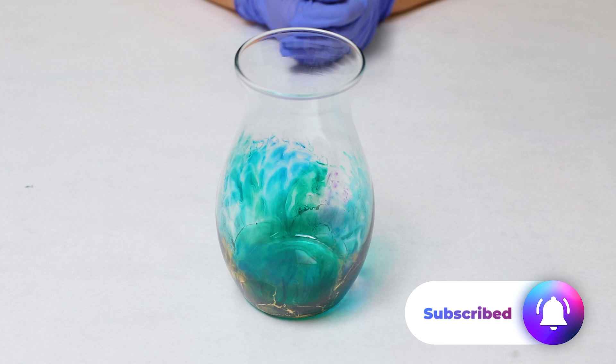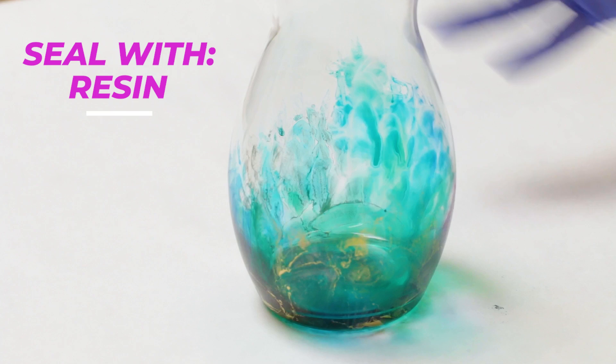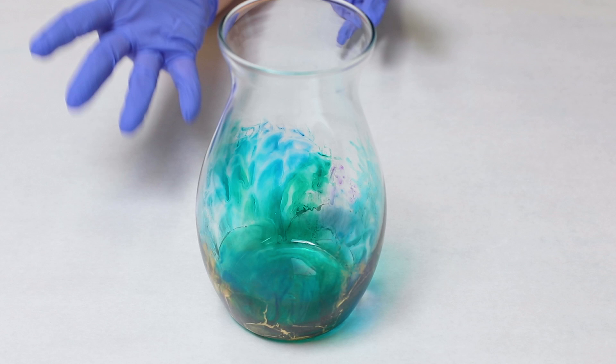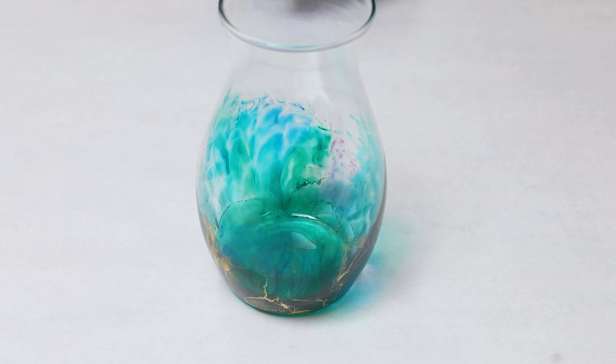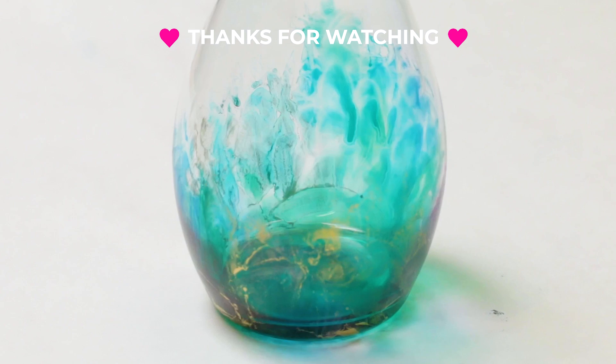I do recommend sealing this with resin. Otherwise the ink will reactivate if any kind of liquid hits it. Another option, if you want to be super gentle and hand wash only very gently, is you can spray it with Krylon Kamar varnish — that's another one that's good for alcohol inks, but I recommend sealing it with resin. So have fun, use any colors that you want, try out different ways of doing this technique, and I'll see you guys next time.